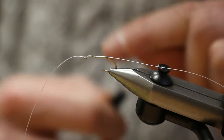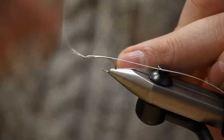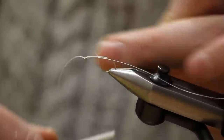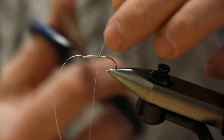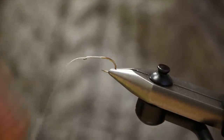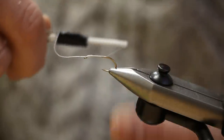Now attach your thread and run it down the hook shank. Snap off the tag end of your thread, and then cut off the tag end of the braid. Take your thread into a position that, if this had a barb, would be halfway between the hook barb and the hook point.